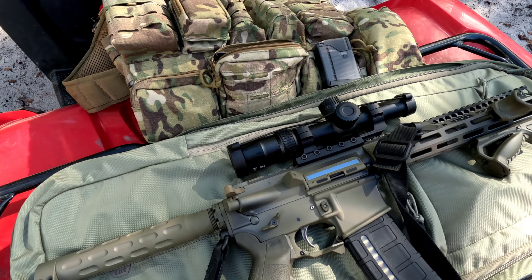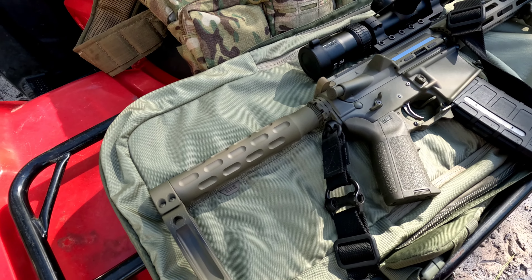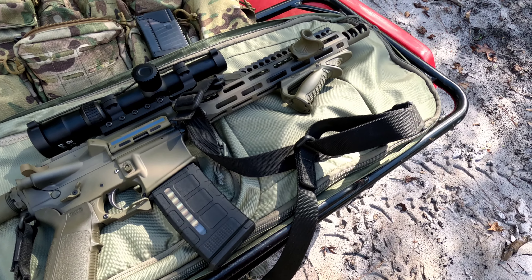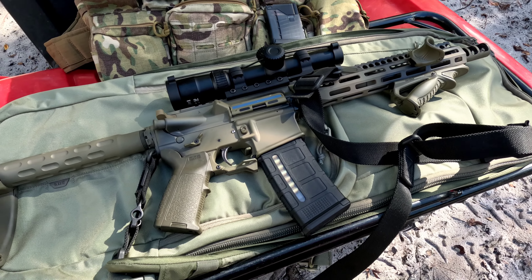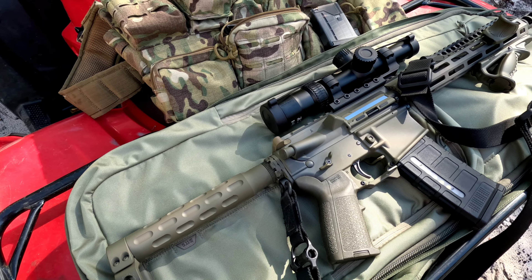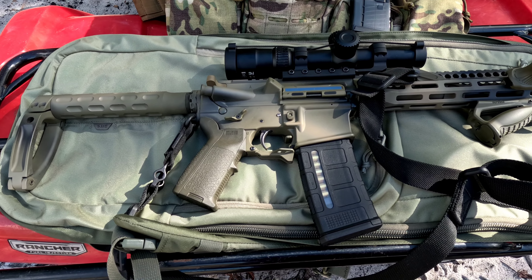Hello everybody, welcome back to the channel. I thought I would show off my newest build this morning in my deer hunting gear. I'm really getting into the AR platform — I've been shooting them for about five years now. I was out of the States for about 11 years and couldn't own one there. Anywho, this is a 300 Blackout 10 and a half inch, and I built it specifically for tree stand hunting and scouting.